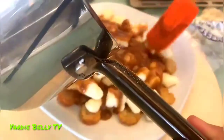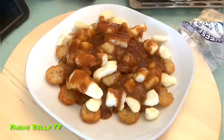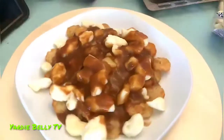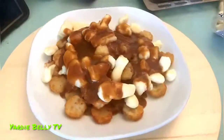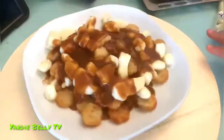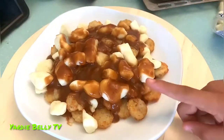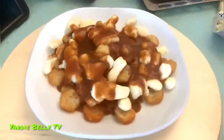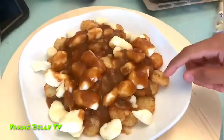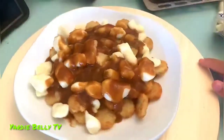We only live once. This might be too much gravy, but look at it guys. Am I not Canadian after doing this? Look at that — made by yours truly. This is literally amazing. We have cheese curds with gravy and hash browns — this might even be better than regular fries. Straight from Yardie Belly's kitchen, made by Josh.